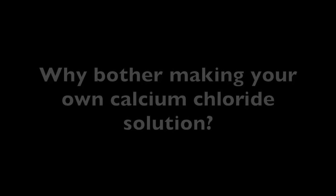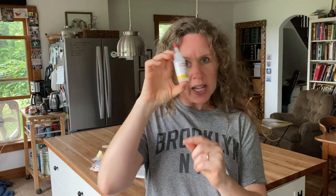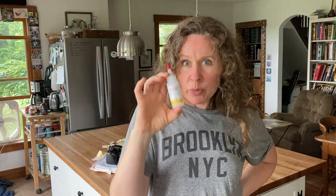This is what I was getting from New England Cheesemaking Company — just a little tiny bottle. You burn through it really fast, and I was ordering more and more bottles, which was wasteful. It's only $2.99 a bottle, but that still adds up, especially with shipping.